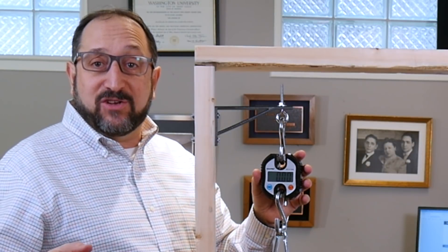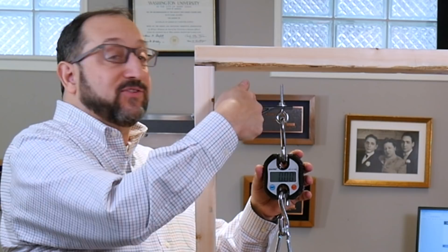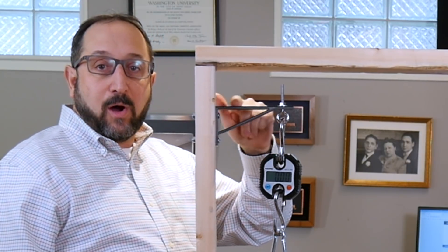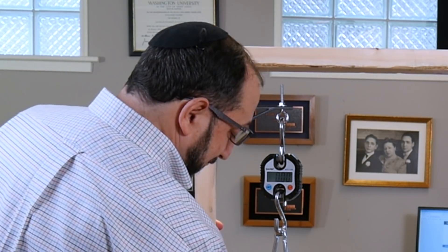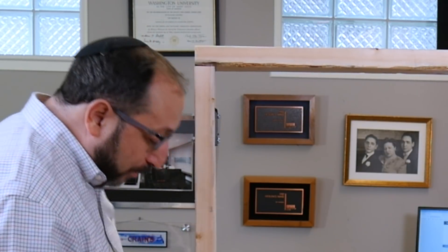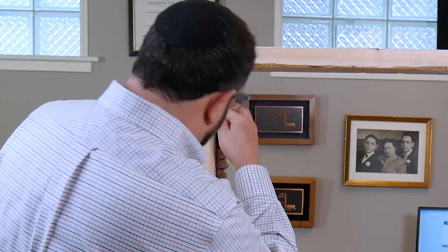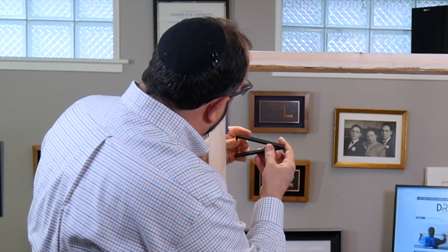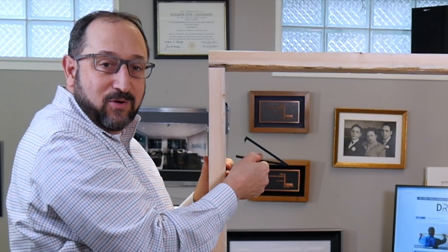This sample is PETG printed on the Prusa I3 MK3 standing up, so the layer lines go this way — they go across it. You would think that both of these would be the weak spots on this particular print, depending on layer adhesion. That broke almost immediately at about 10 pounds, and it broke spectacularly across the top. We can see it separated right on the layer lines going across the top. That made an enormous difference.